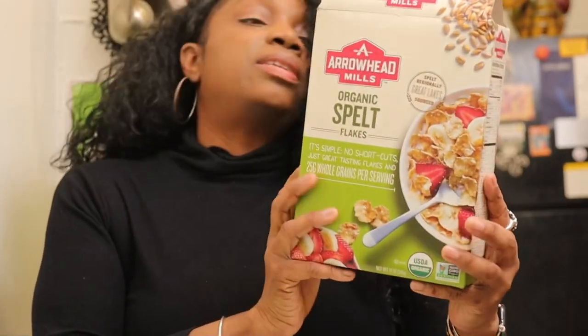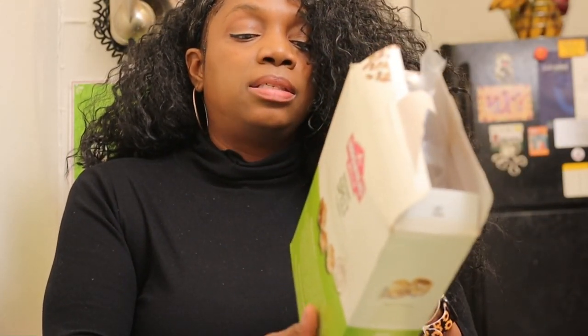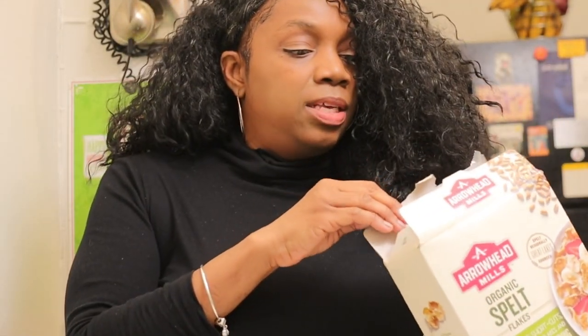This cereal is coming from Arrowhead Mills. This is not quite Dr. Sebi approved — I'm going to classify this as Sebi-ish or alkaline-ish. It has spelt flakes, organic fruit juice concentrate, sea salt, ascorbic acid, and vitamin E. I would say this would be equivalent to cornflakes. I'll taste it without sweetener first.